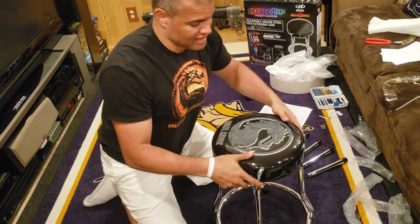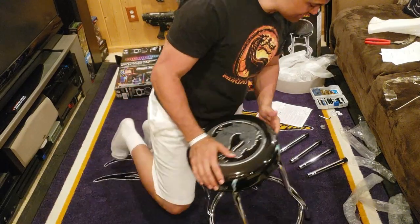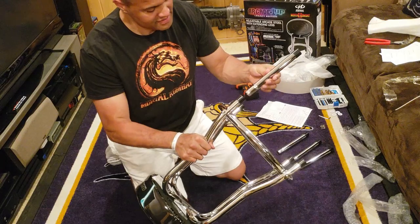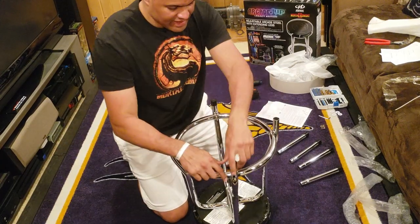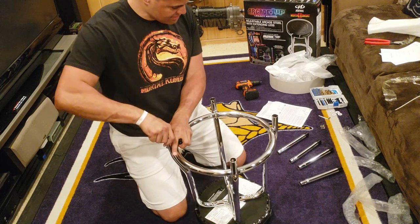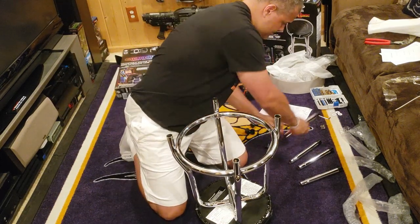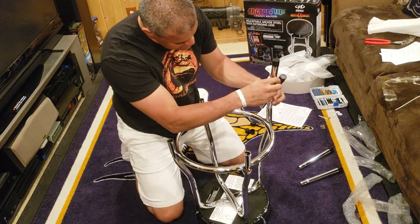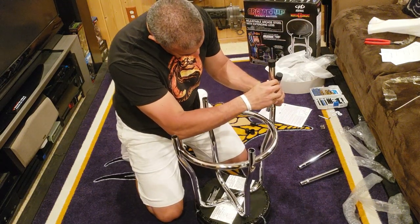You're basically done if you just want to keep it on the low setting. But for me, I want it a little higher, so I'm going to put the extended legs on the bottom. Take off the rubber caps on the bottom feet and put the extended ones in, making sure the holes line up.